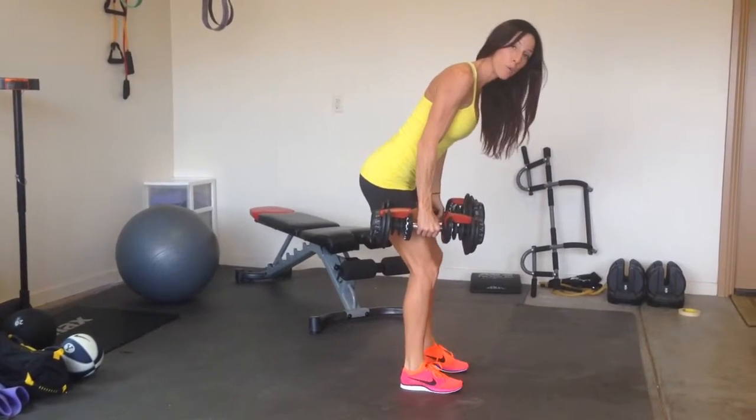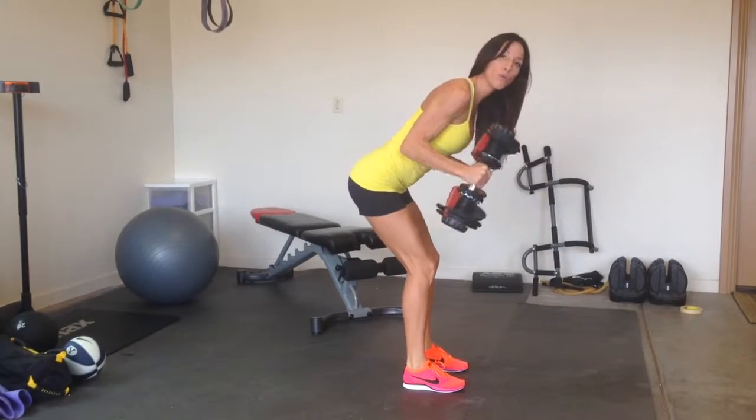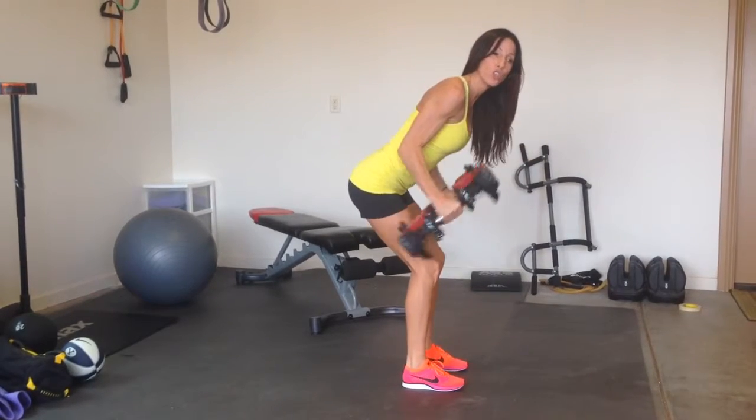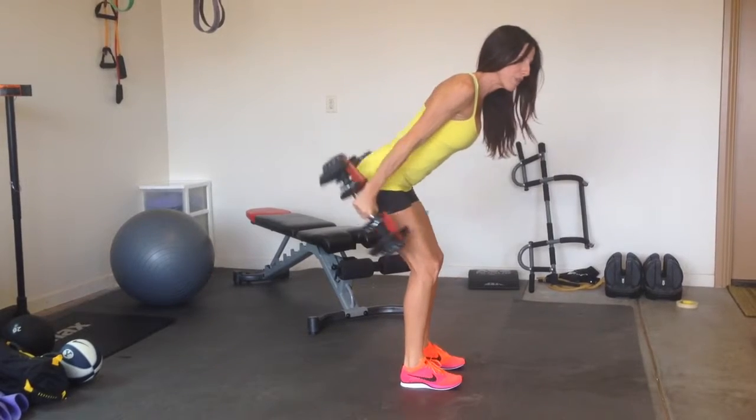So back is flat, feet are hip-width apart, elbows are in tight, and then just only move from the elbow to the wrist. Shoulder to elbow should not move.